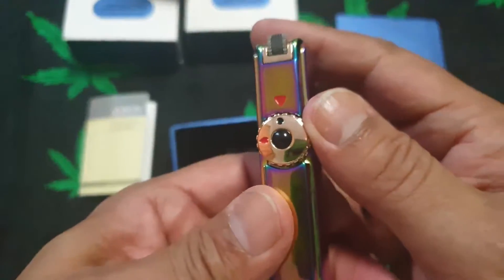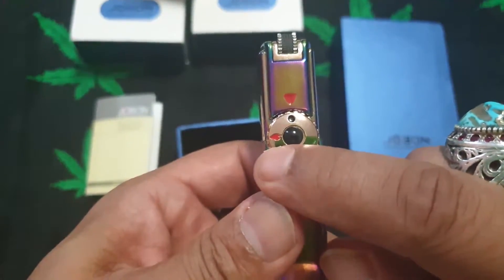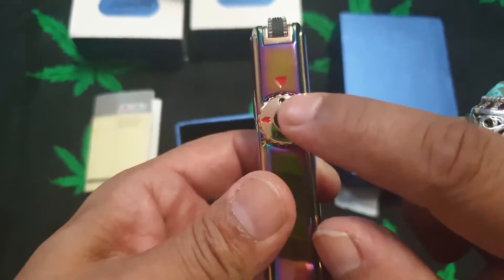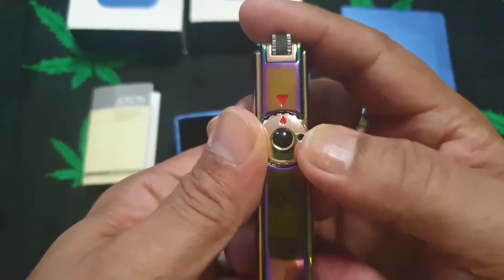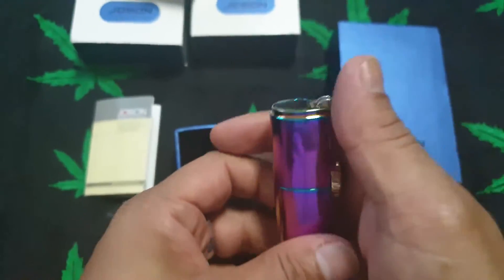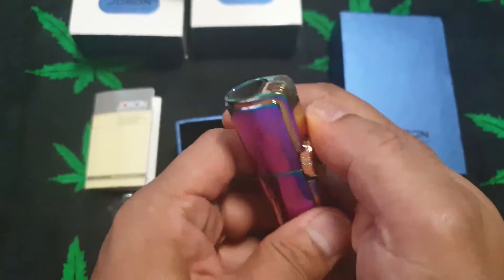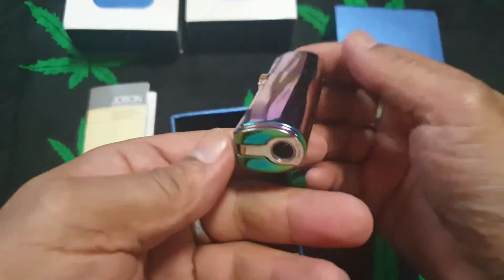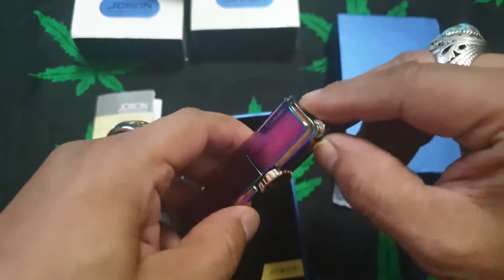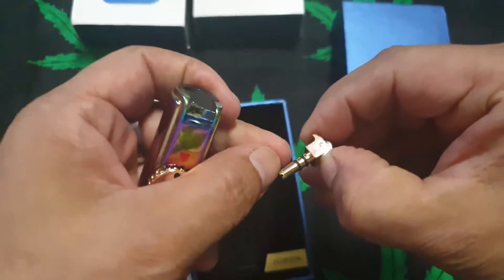This one here has got a flame on this side and a dot with a red indication. So if we turn it this way, that means the flame is on and then we should be able to light the lighter. These come without gas — we will fill this up and see how it goes.